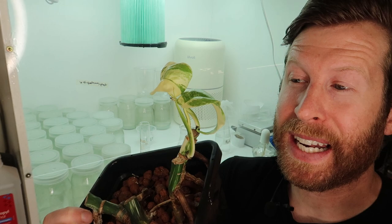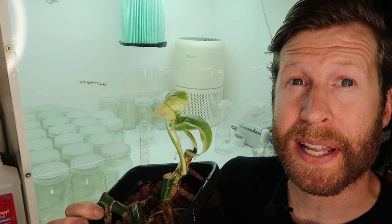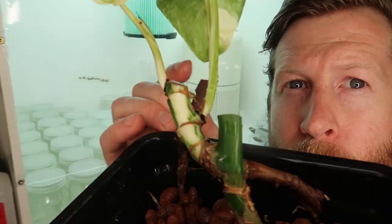And as you guys will see, it's quite devastating if the piece of plant you pick doesn't work in tissue culture, or if it gets contaminated, or if it dies off — because then I've lost a cutting of Monstera Albo. So it can be quite an expensive process. So I'm going to leave one on the mother plant just in case I mess this up, and the other one we're going to test with.